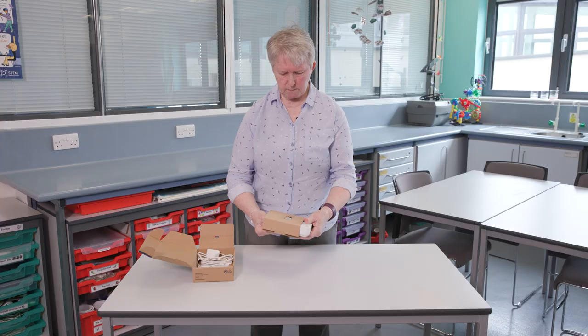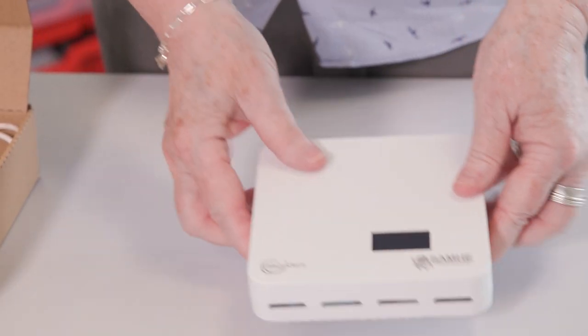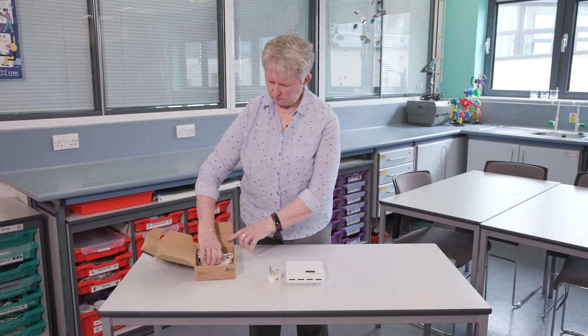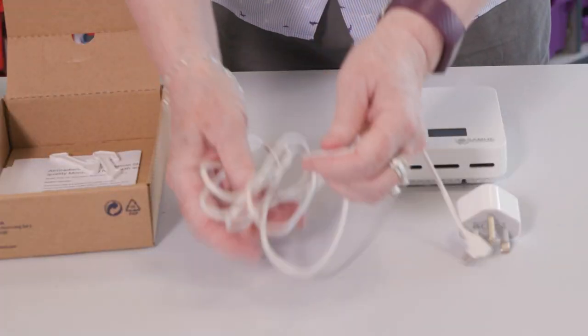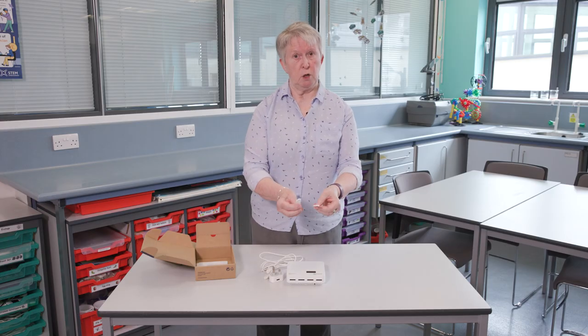This is the monitor, a standard plug, then we have a cable, and then we have two feet.